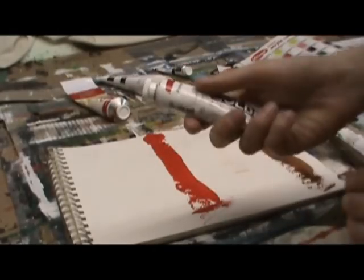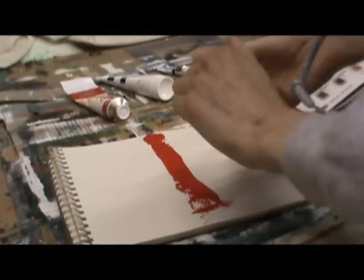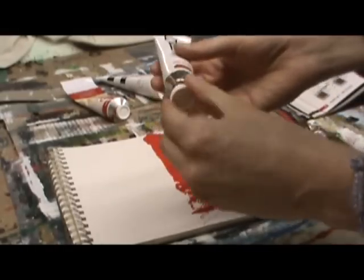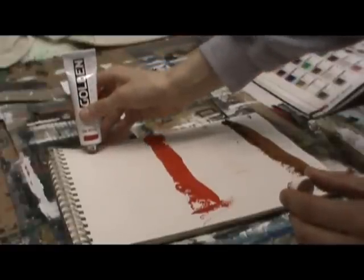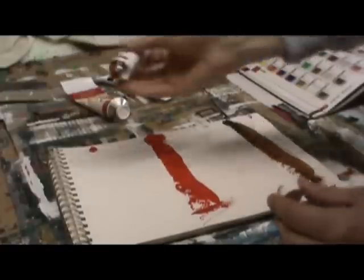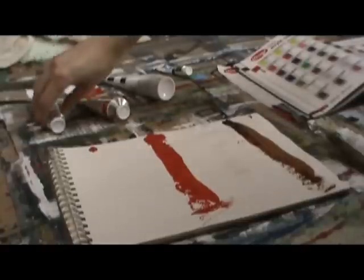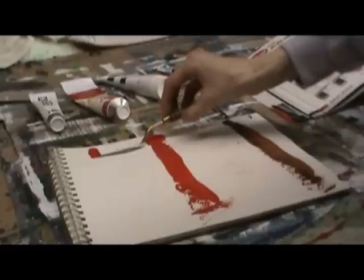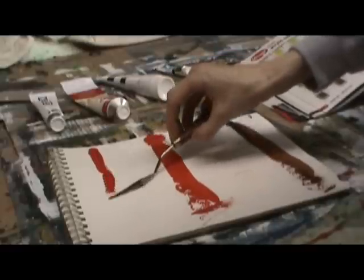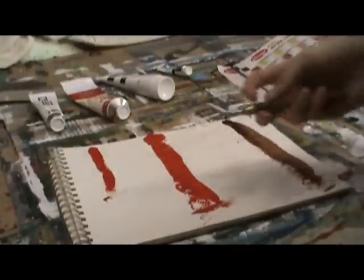The final color we're looking at is Pyrrole Red — I'm not positive that's how you pronounce it. This is from a line called Golden Acrylics, which is the top-of-the-line, high-quality acrylic paint — ultra professional. I squeezed very little of that out because these colors are not only very professional grade, they're also incredibly expensive. For the starting-out artist, they're probably not the way to go.